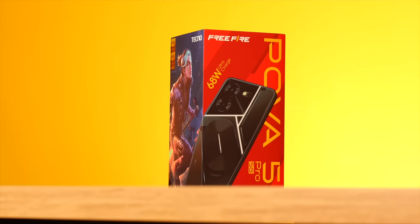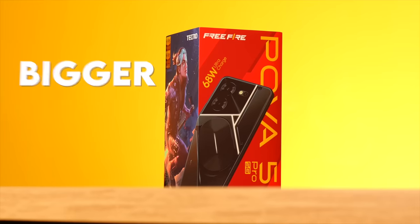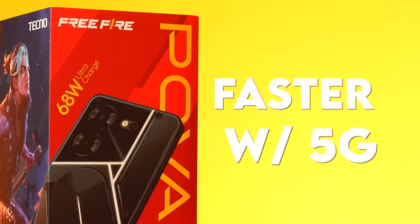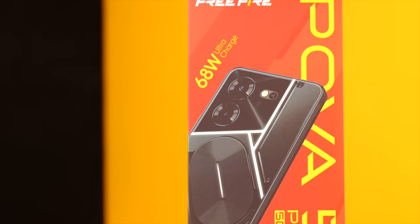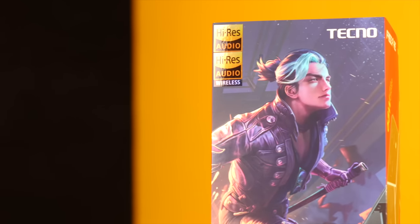Ito na, si Tecno POVA 5 Pro. The Pro version is here — bigger, better, faster with 5G. We've got here a special box just like the 5. Toblerone style audio high-res audio wireless.